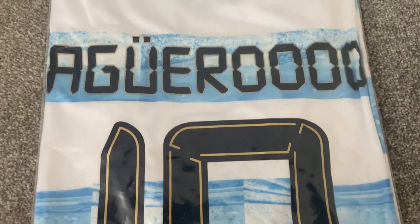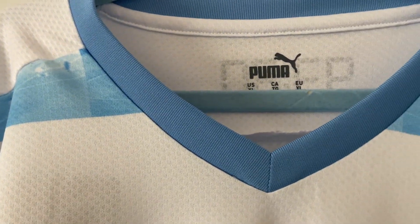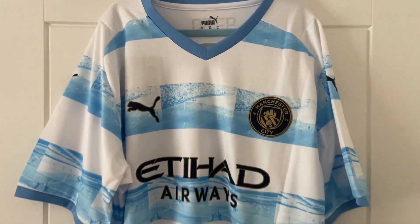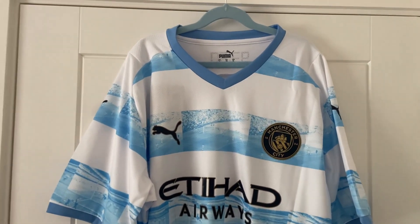Let's get it out of the bag and see this Sergio Aguero shirt. Starting at the top, moving around the collar line, which looks really good. Straight away I've got to zoom out and give you the overview of the shirt — absolutely amazing, love the detail of this one.